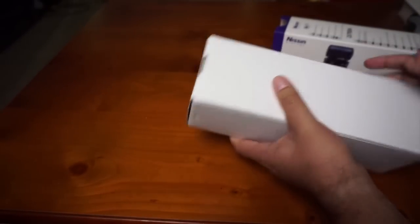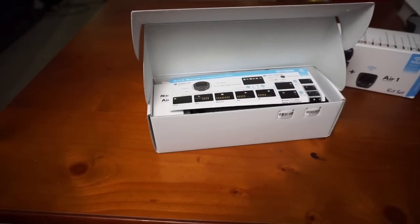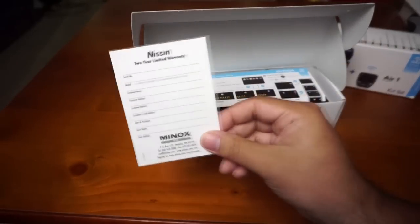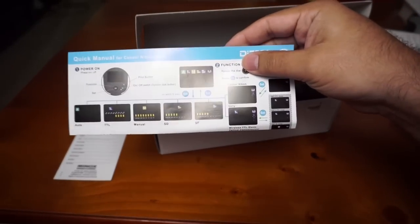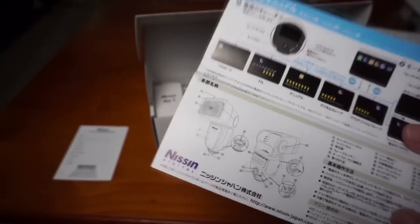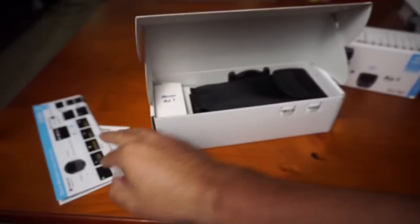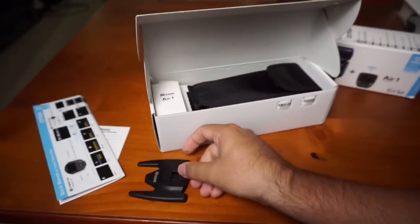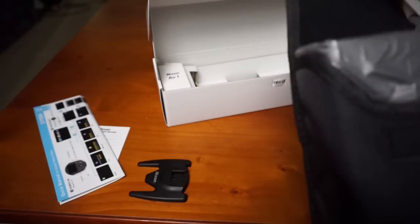Basically you get the warranty card that comes from Minox, a quick owner's manual in both Japanese and English, a shoe for the flash, and the flash comes in a nice pouch.